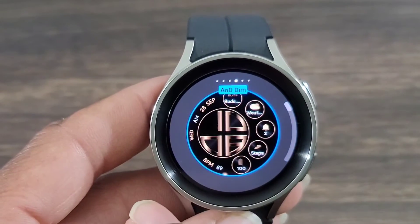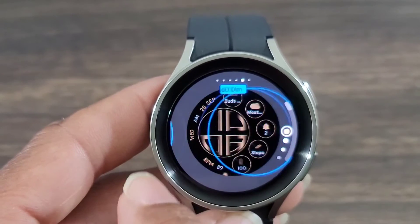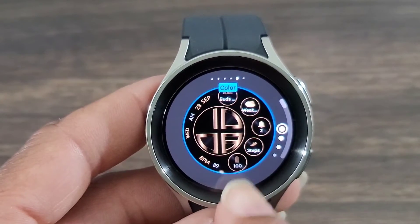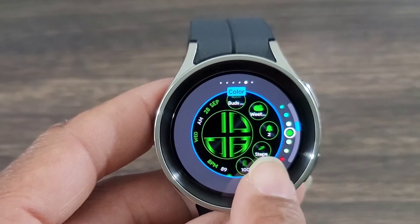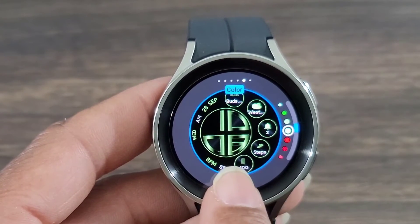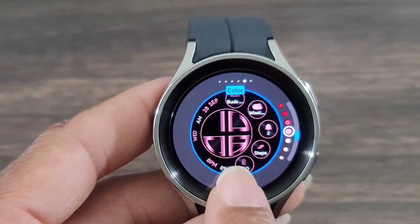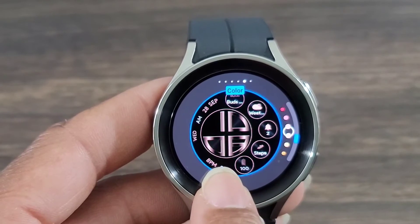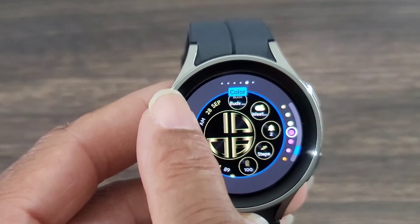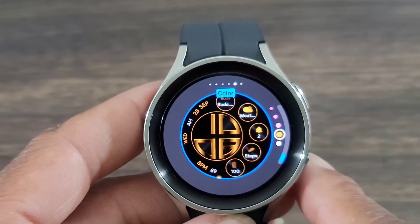You've got the background — you can change that if you choose, same thing with the AOD. But you've also got tons and tons of different colors to change to, that make this watch face tie into whatever outfit you may have on. Ladies, they even have pink — did you see that? So many different colors that this developer decided to offer for this watch face, which I thought was nice.